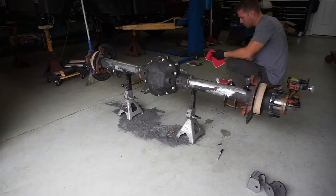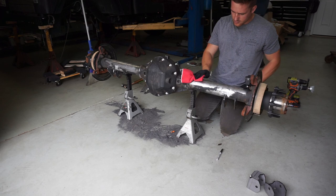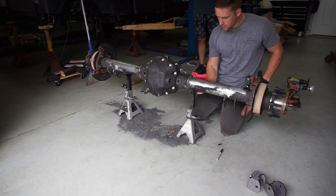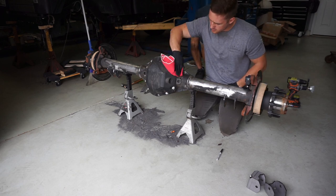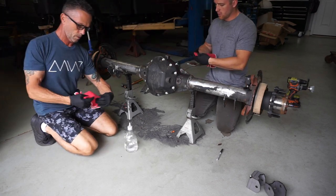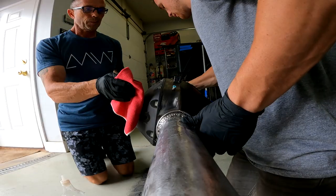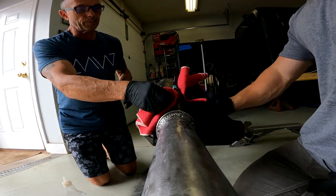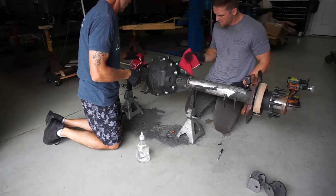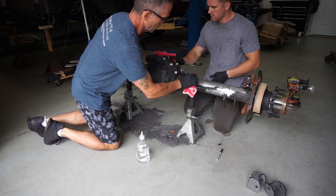Now we're just getting this prepped for primer. We're going to use a mild solvent to wipe all this stuff down so we're not worried about any greases, dirt, or oil not allowing the primer to stick fully. We're only going to primer the area that we're not going to reach after we weld. Last thing we want to do is put this truss on there and have the underside of the truss and the top of the axle and all the areas under the truss rust. So this is pretty much the best or only way to get this prepped and painted.